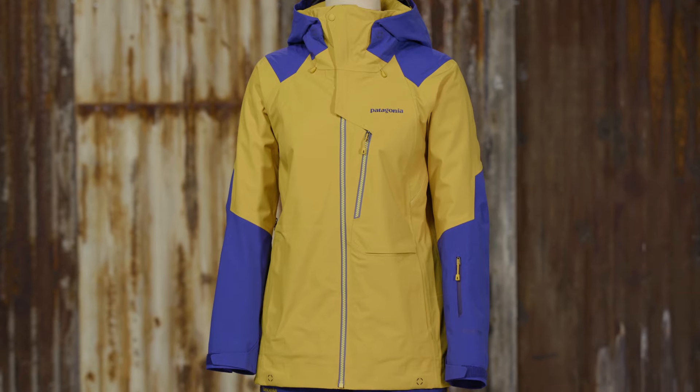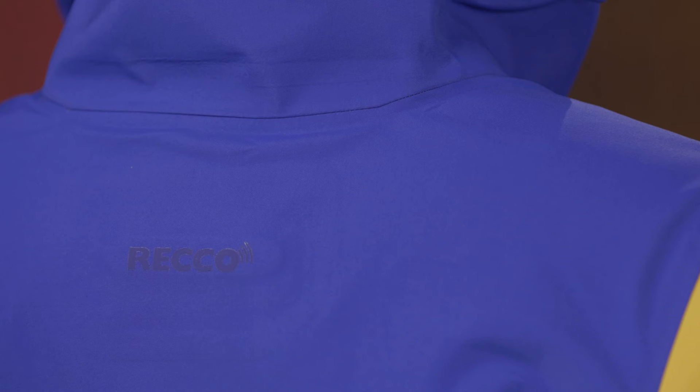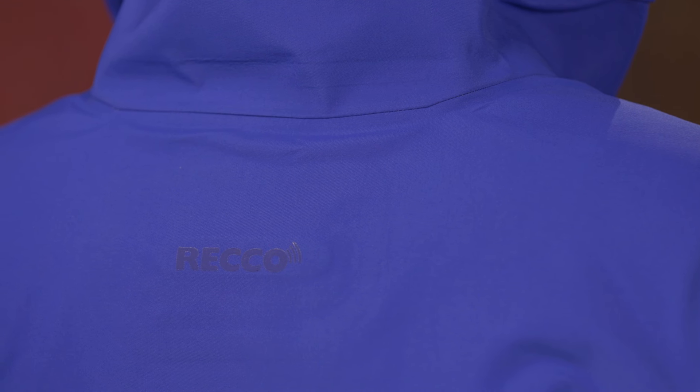This regular fit jacket has a longer feminine silhouette and comes with a concealed reco reflector. Built for the days when the weather says no and you say yes, get unsurpassed protection in the women's untracked jacket.